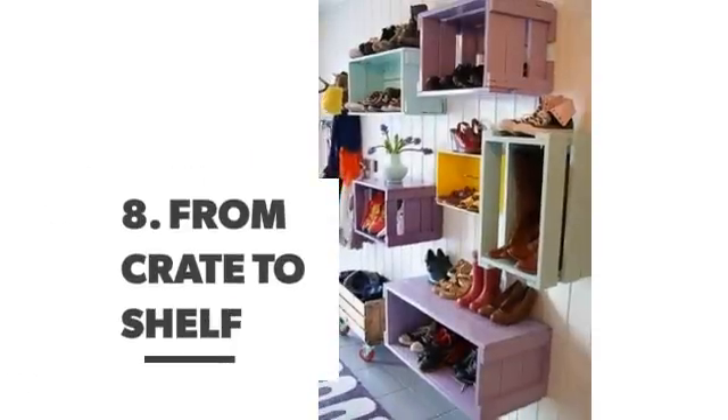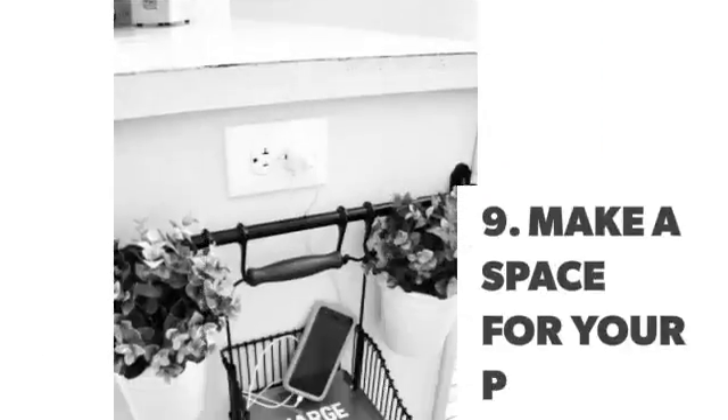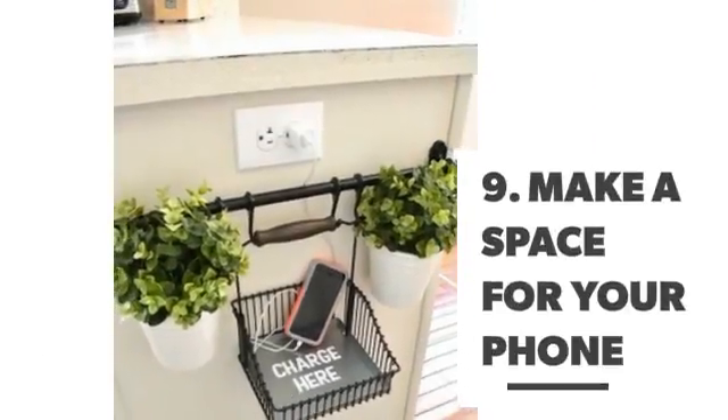Number 8: From crate to shelf. Number 9: Make a space for your phone.